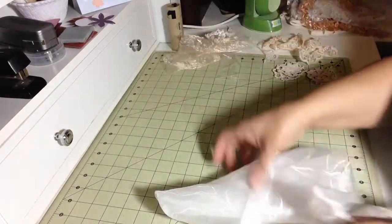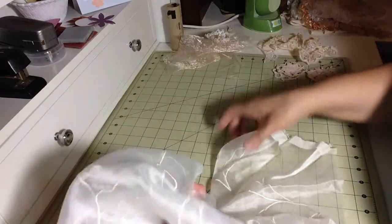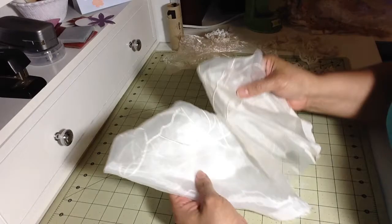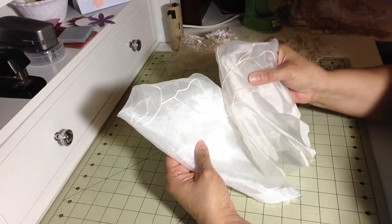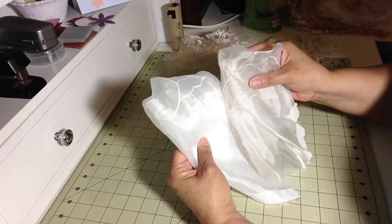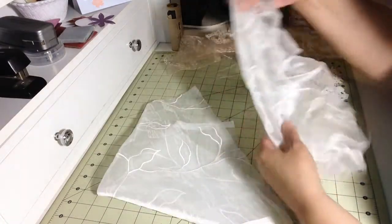This is my before right here for my first one — nice and stark white — and this is my after. You end up getting just a little hue, like a shabby chic look. It's not vintage, just shabby chic, just a little tiny bit.